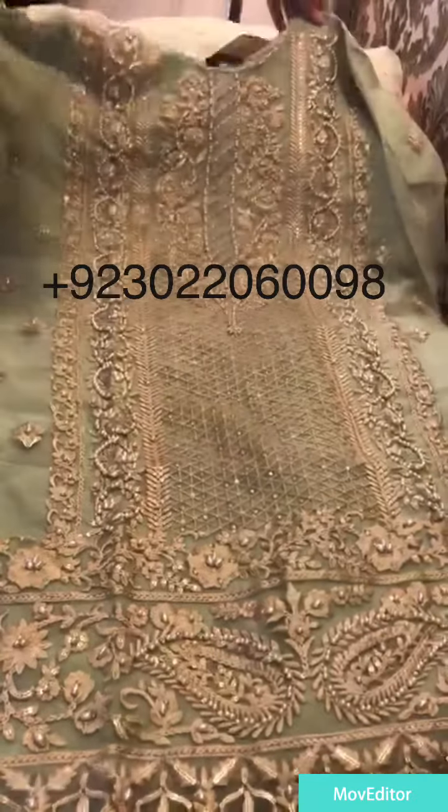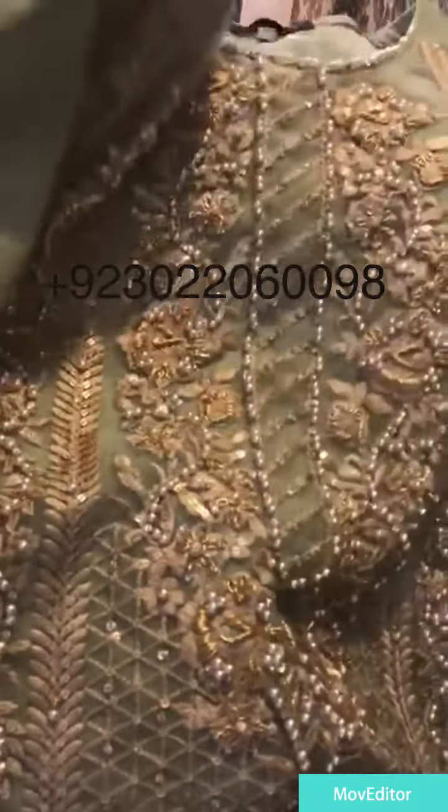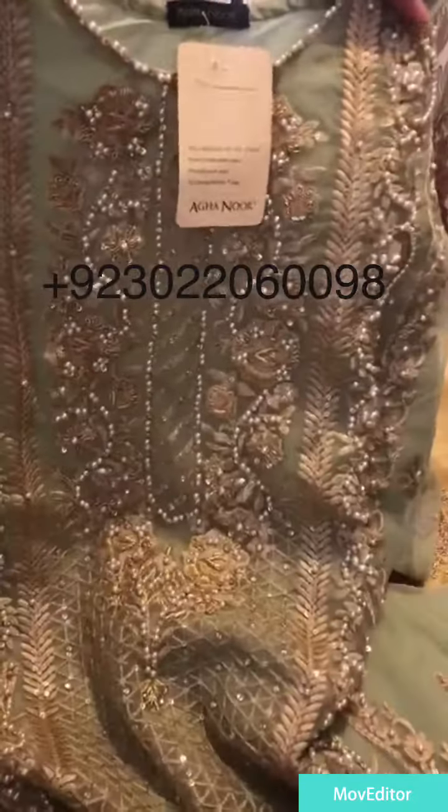It is a work done on Kora Tappke. You can see it — I am going to show it. It is so beautiful. There are pearls attached to it: Kora, Dapka, etc. It is a work done on Kora Tappke.